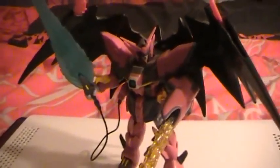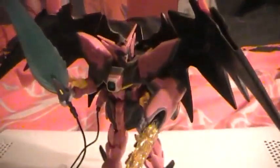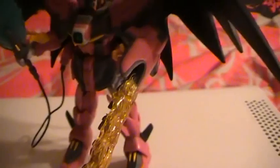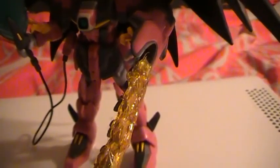Hey guys, another custom of mine — it's an Epion Cloak. I'm not exactly sure what to call him, but it's a fairly simple custom: I took Epion's wings off and put Deathscythe's custom wings on there, using hot glue, which I've been doing for quite some time — I learned about a year and a half, two years ago from a hobbyist-type guy.